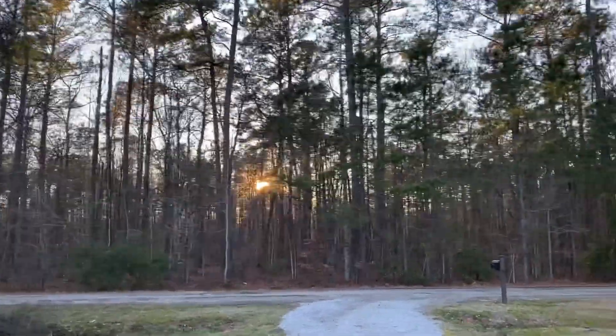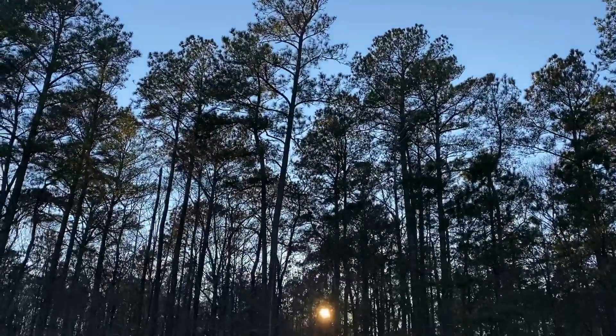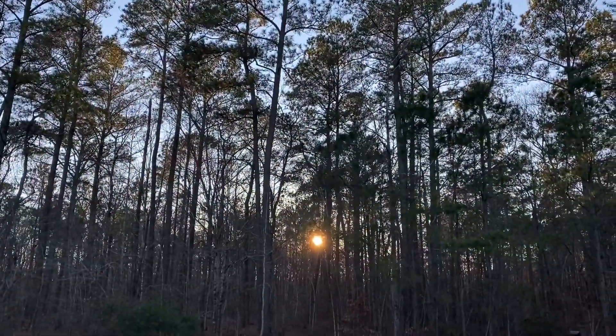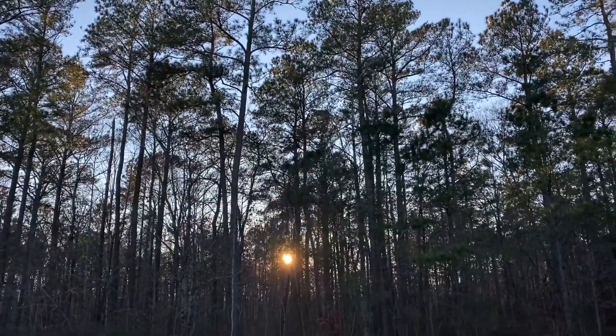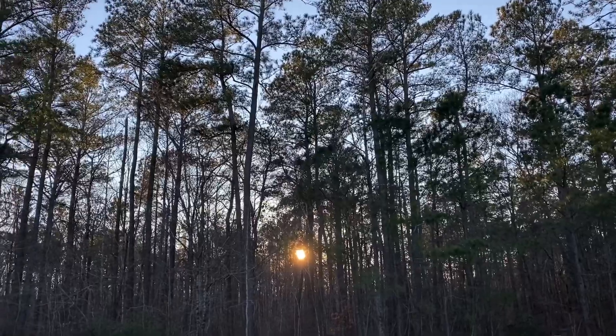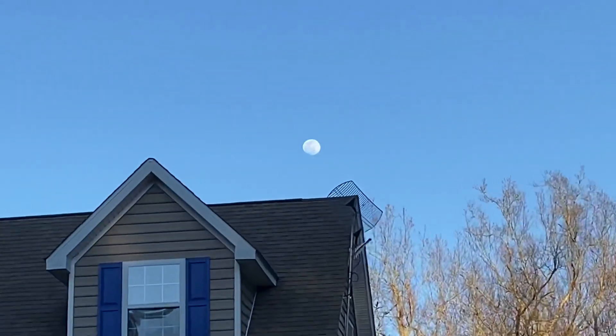Gotta love those North Carolina sunsets. That, my friends, is where I am trying to get internet. LTE. And hey, look at that — a full moon. That's pretty dope.